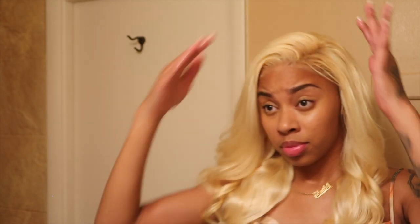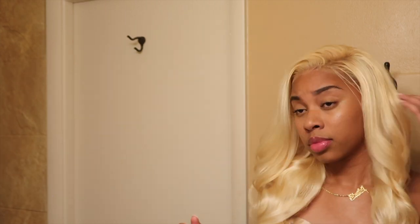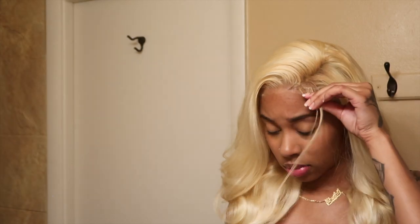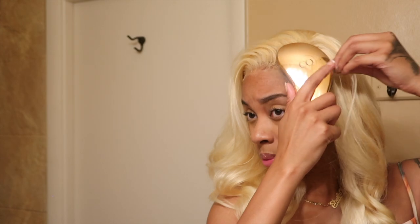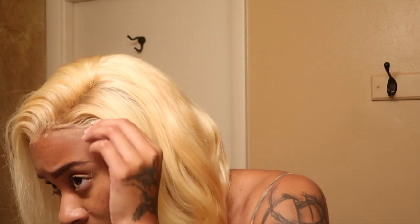We're just gonna not even act like that happened — it was nice but not necessary. So I just made a new part and that solved everything. I was gonna do some baby hairs, but I had to check myself into reality — I would literally ruin the whole style if I tried to do baby hairs. So this is me undoing what I had done, because I cannot do baby hairs for the life of me. Some things you're just not good at.